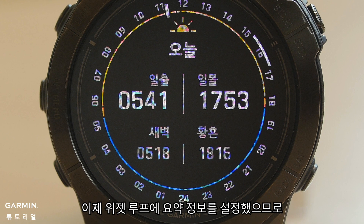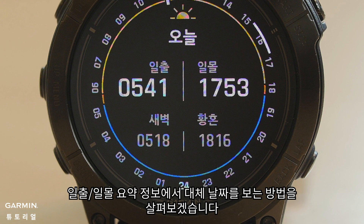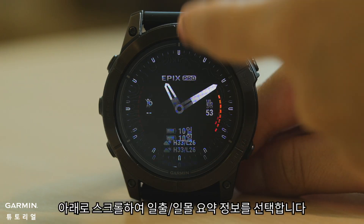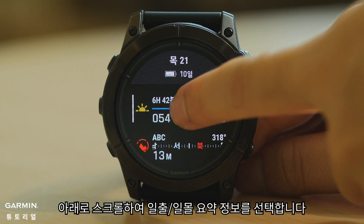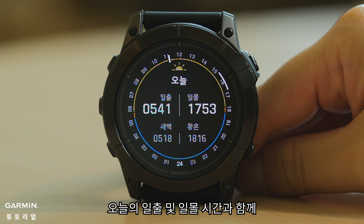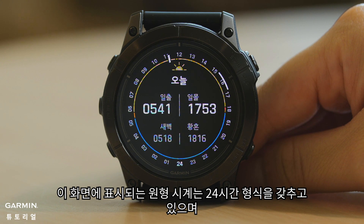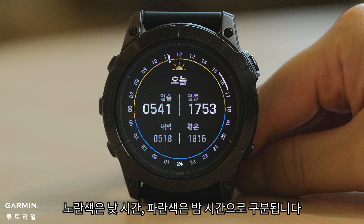Now that we have set the glance on your widget loop, let's take a look at how to view alternate dates on the sunrise/sunset glance. Scroll down and select the sunrise/sunset glance. You'll find a screen displaying sunrise and sunset times for today, along with dawn and dusk times. The circular clock displayed on this screen features a 24-hour format, distinguished by yellow for daytime and blue for nighttime.